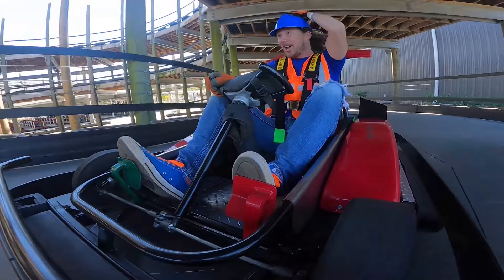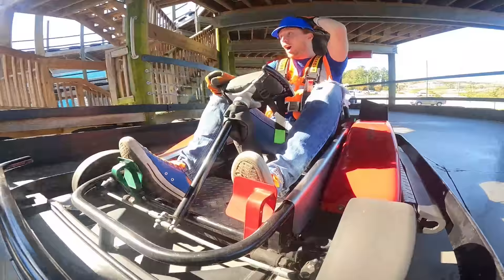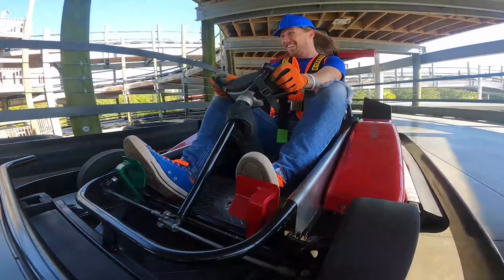Check out this curve. We're going up on the three stories. This is a big curve.